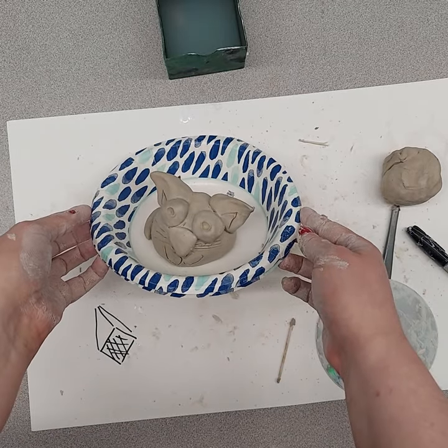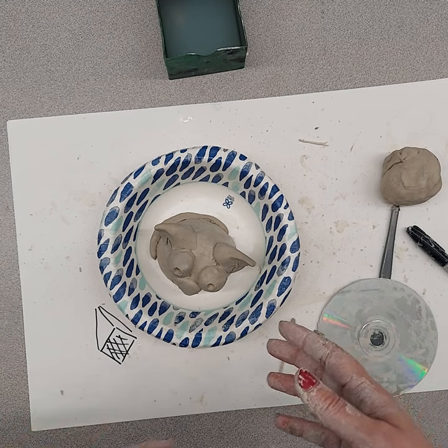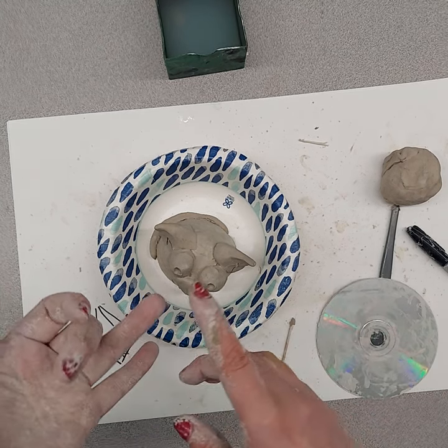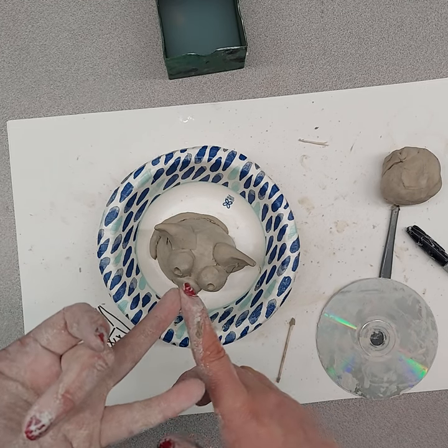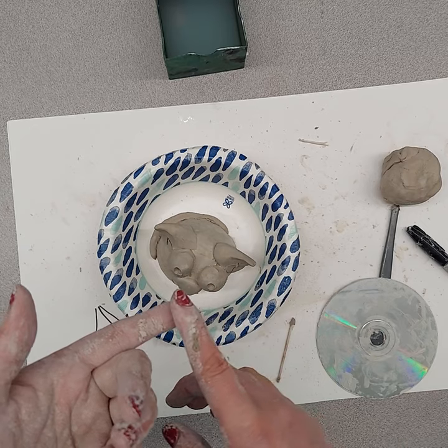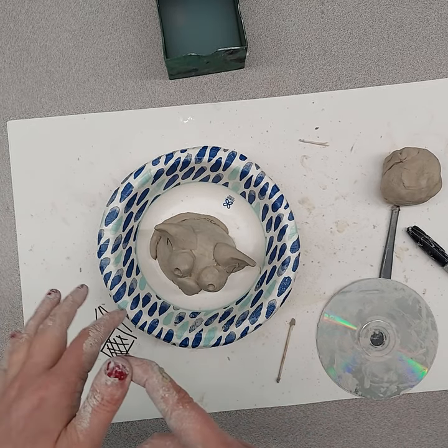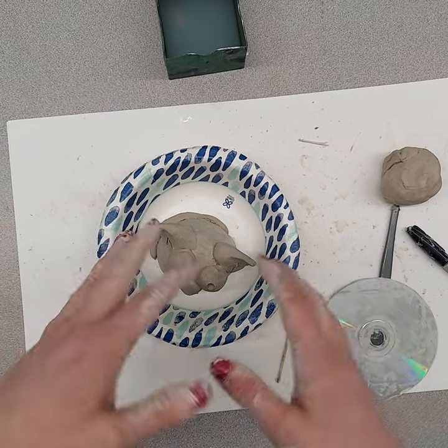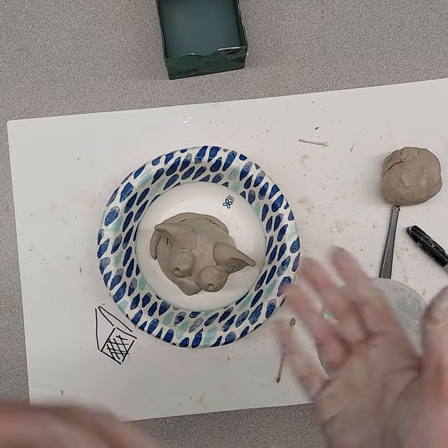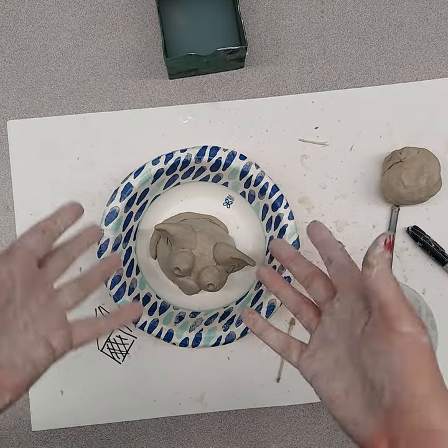It's a way of bringing art home that they can keep working on, and it's been easier because then they're not painting it in class and then having to spray it in school, wrap it at school, transport it, and have it get broken in the transport process.